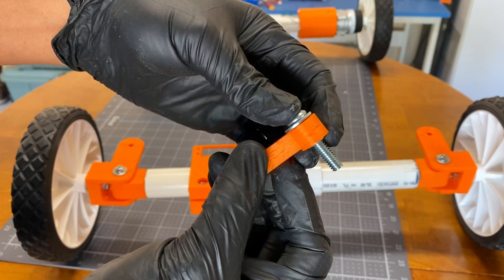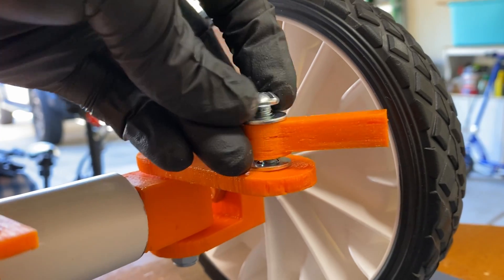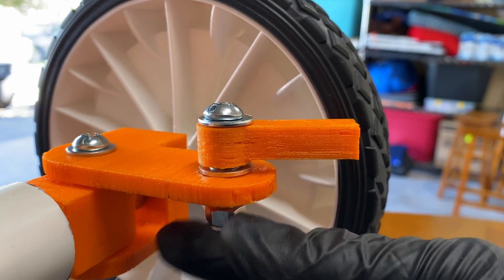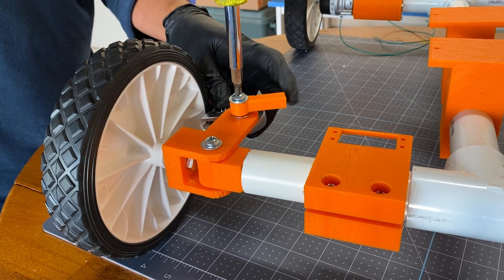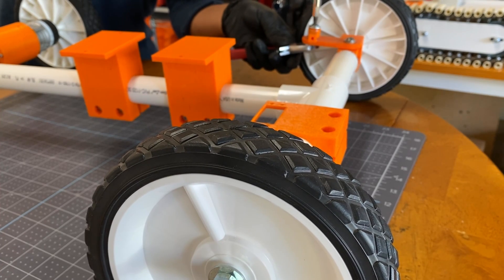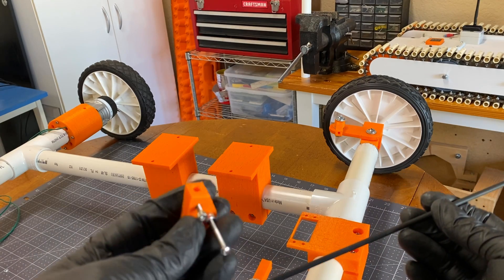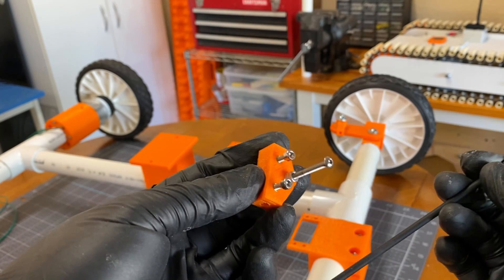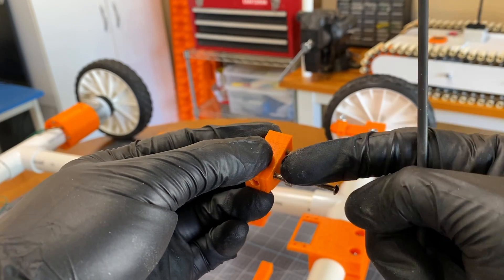I then proceeded with the steering assembly. For a steering rod, I used a rigid metal rod and an assembly with screws to lock onto it. The bracket will act as a lever for the servo arm later on.